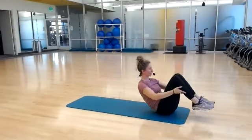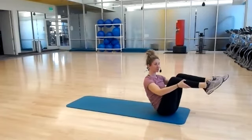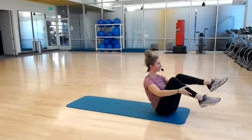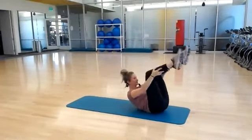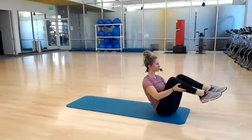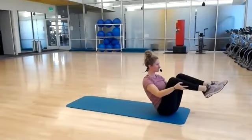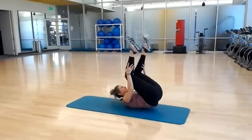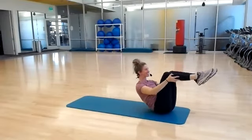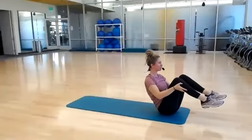We're going to go right into open leg rocker. Pause at the top, bring your feet to the height of your knees, open hip distance apart. Open leg rocker — same motion, then balance at the top. The key thing here is keeping your feet in line with your knees. It's all about the control, just lightly holding onto the outside of your ankles. Five, four, three, two, one.